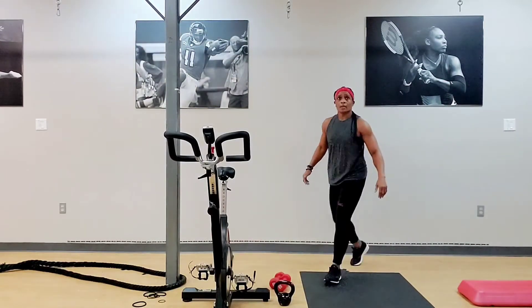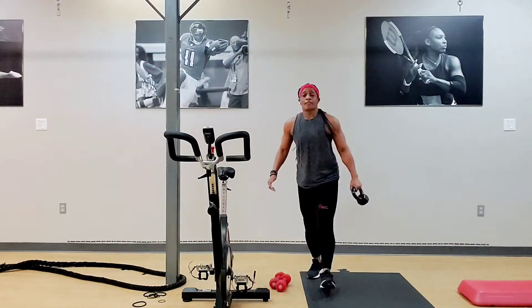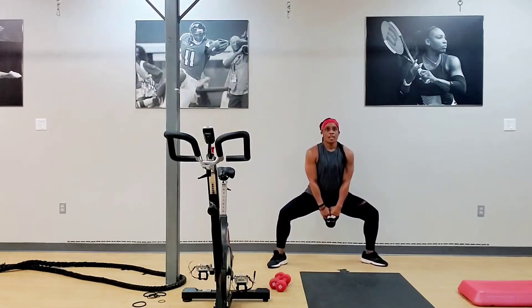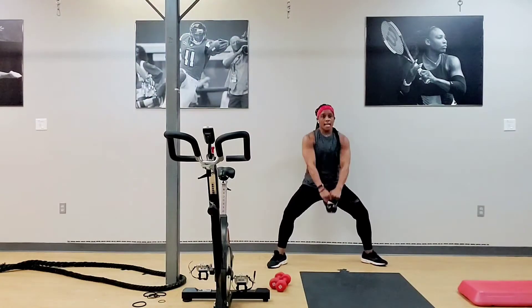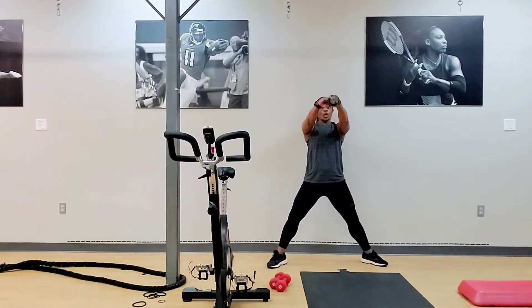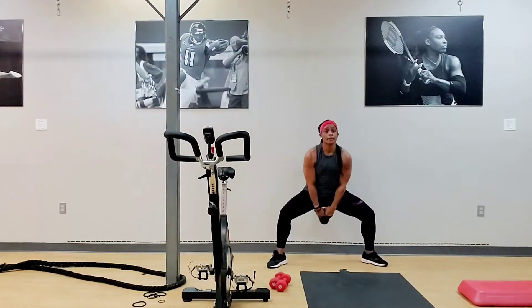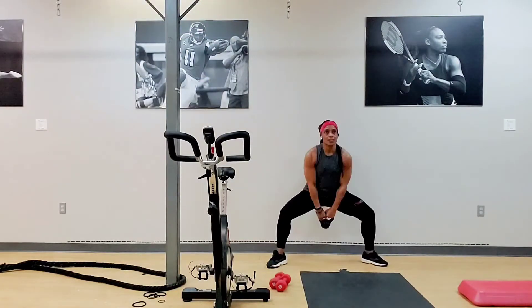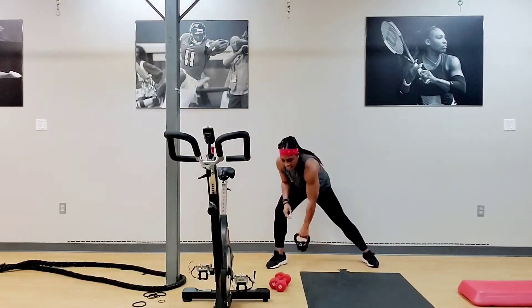Kettlebell. Kettlebell thrust. Halfway — legs wider than your shoulders. Three, two, one. One. Two. Three. Four. Good. Five. Six. Seven. Eight. Two more. Nine. Last one. For ten. Good.